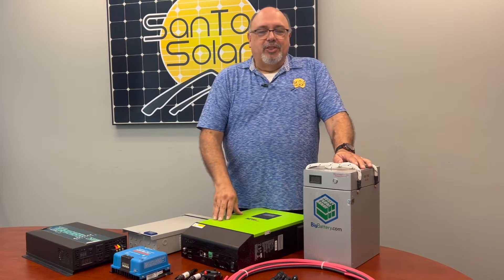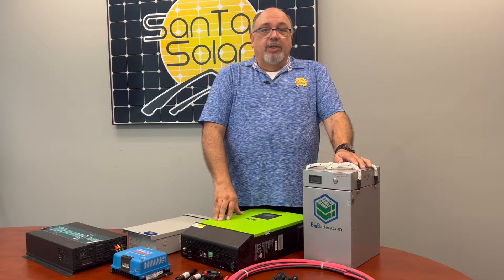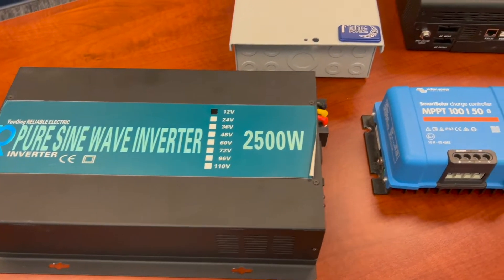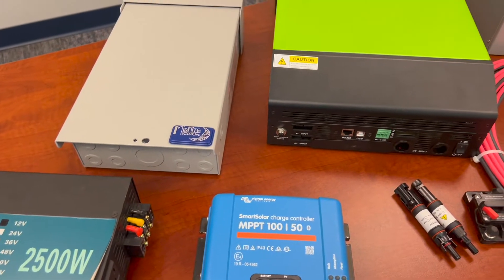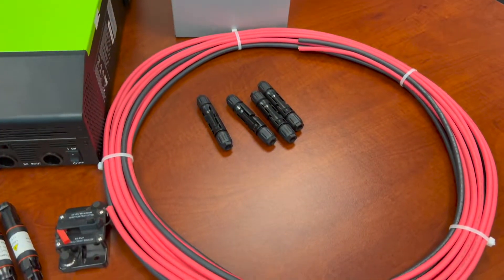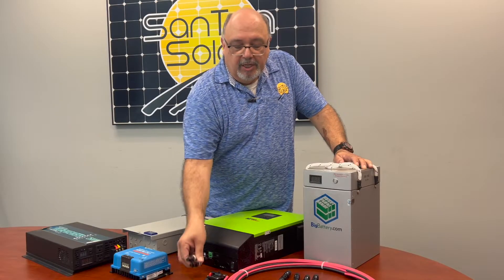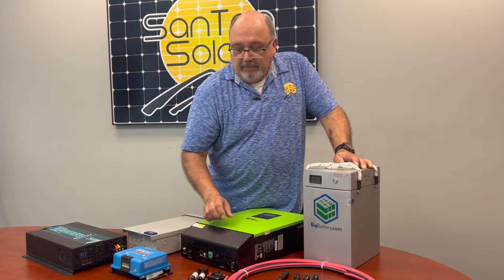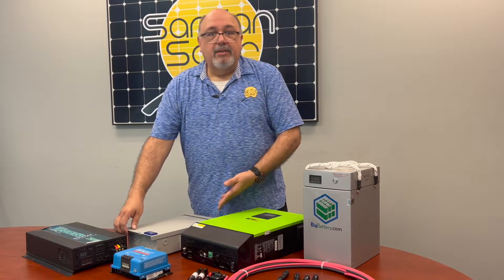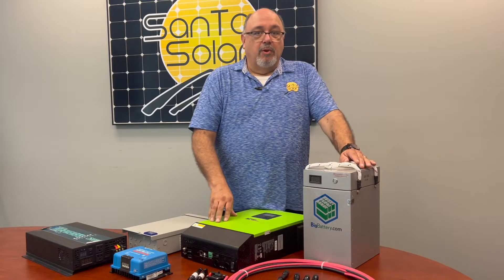All the components you'll need for your off-grid kit will be included. We have a variety from small to large. They'll all include your cable, MC4 connectors, various circuit breakers, and fuses depending on the kit you purchase. We also have a variety of combiner boxes and parallel adapters, should you require them.